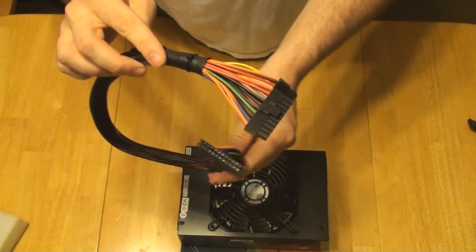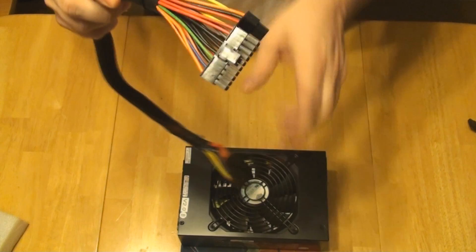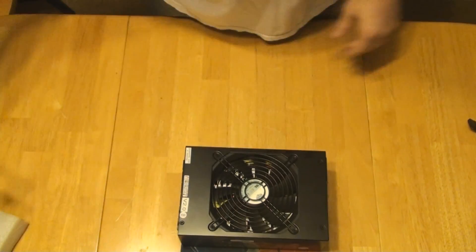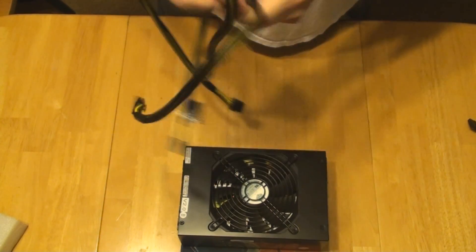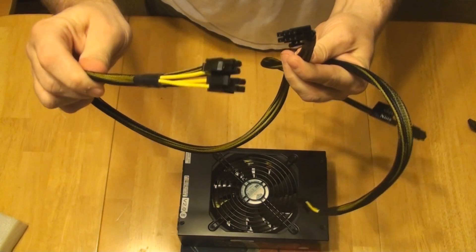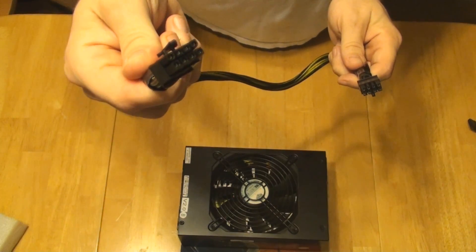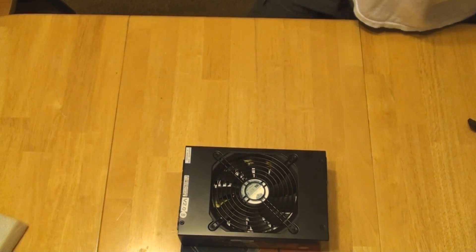Here is the 24-pin cable. It's 100% modular and there is some space here — I would like to have seen the sleeving get closer to the connector. You have your standard EPS 12-volt power, with the connector going into the power supply, and this is a 4 plus 4 for the motherboard. And then you have an 8-pin power supply hookup into the motherboard, so you've got all the connections for a high-end enthusiast motherboard.